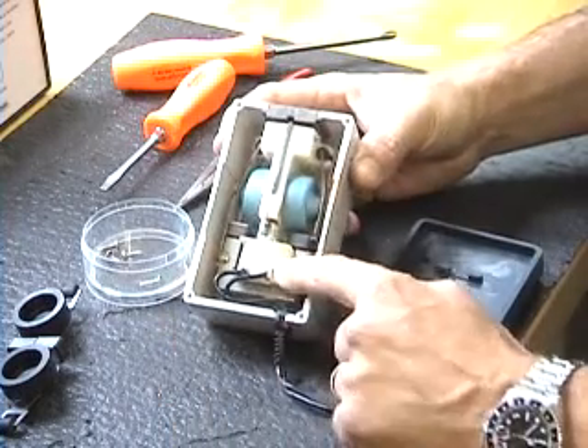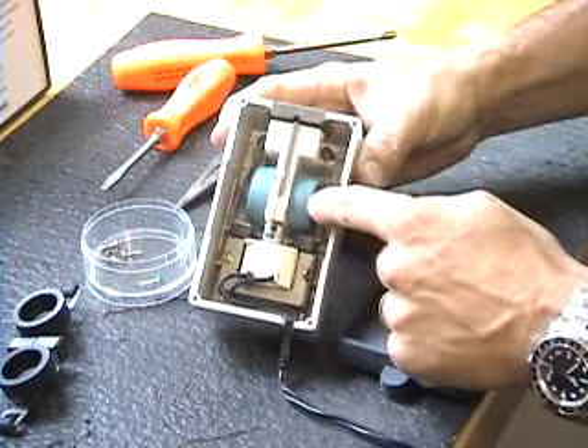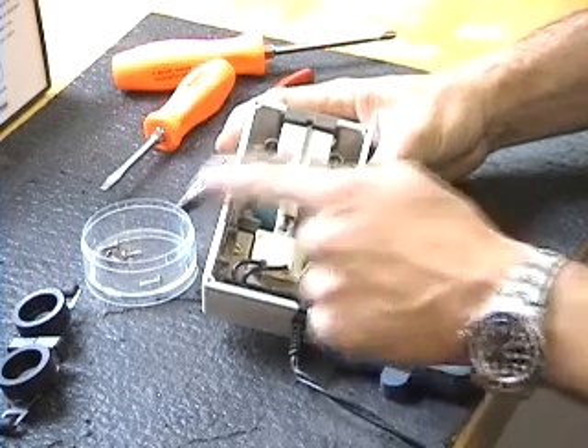Inside, you can see the transformer magnets. The blue diaphragms are silicone diaphragms, and we're going to change the silicone out with the VITON.